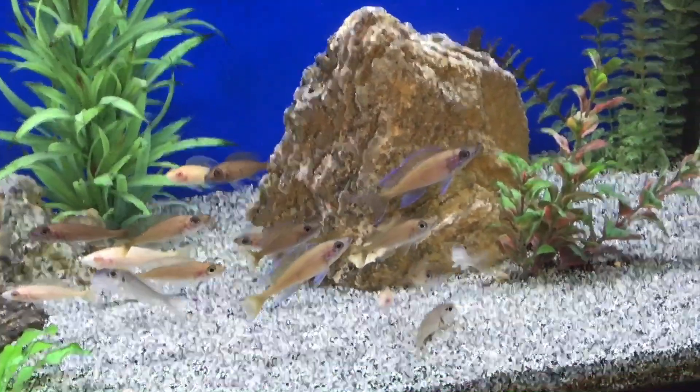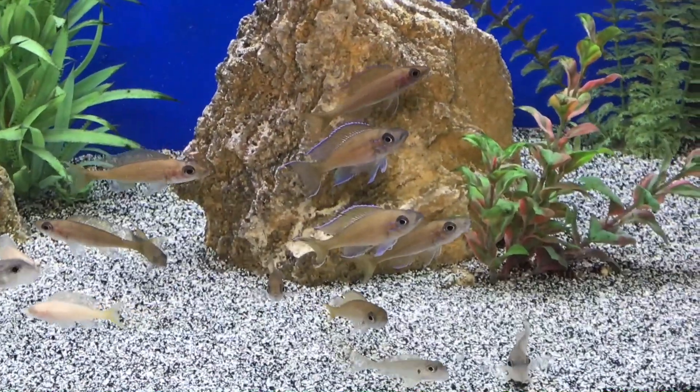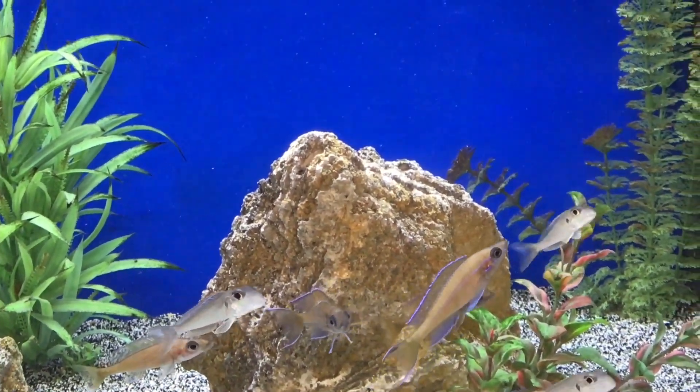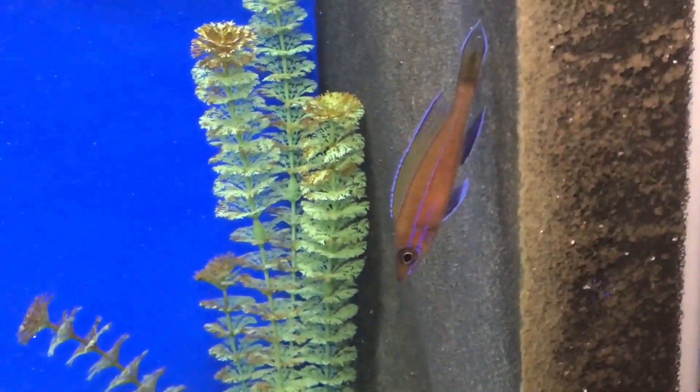That's different from a spawning behavior standpoint. I actually didn't realize that — I thought they were more of an open-water spawning species like the Cyprochromis. So it was neat to learn that they have a different spawning behavior even though they share the same open mid-water space of the aquarium.